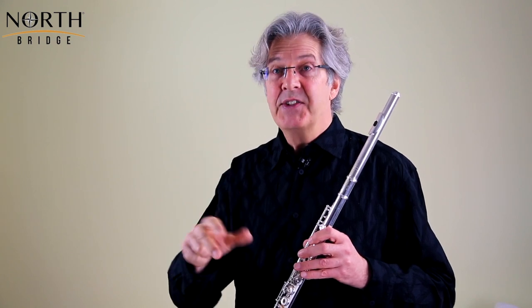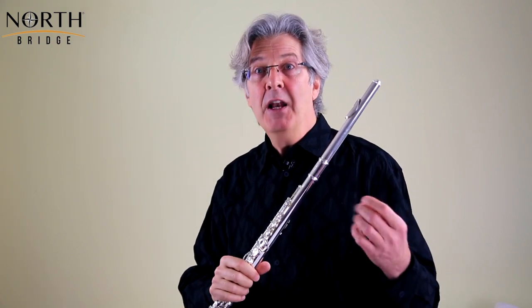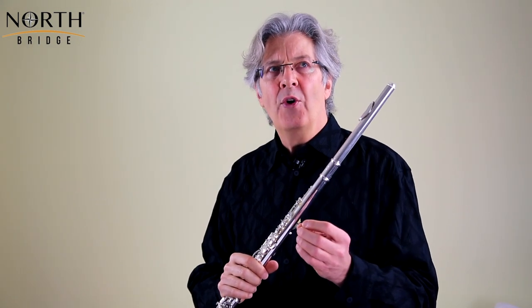In all music, but particularly in music from this period, there are three things to remember: shape, shape, and shape. With all the phrases that Telemann writes, make sure you create shapes — hills and valleys. Don't just play everything on the same level, because in there lies boredom, not just for you but for everyone listening. We have to be constantly sculpting shapes out of the phrases.